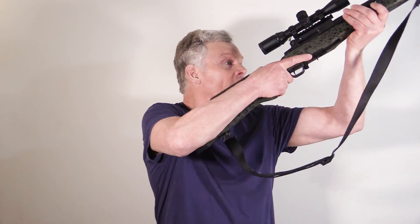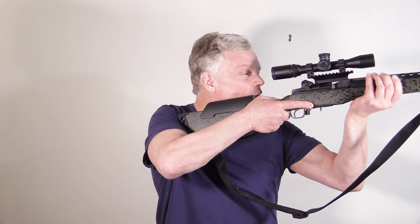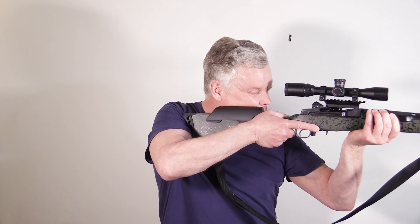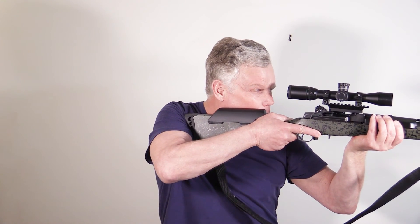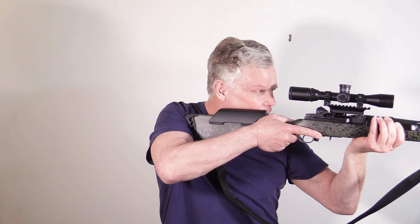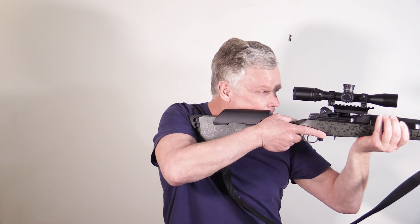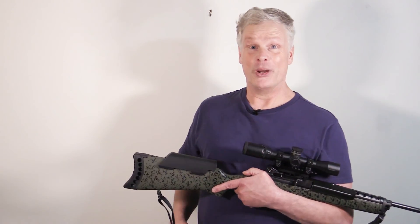Let's see what this combination of length of pull and cheek riser mods does to create a comfortable shooting platform. As usual, we rest our cheek right down on the comb, shut our eye, open it — and wow, that is actually an outstanding fit. Not bad.